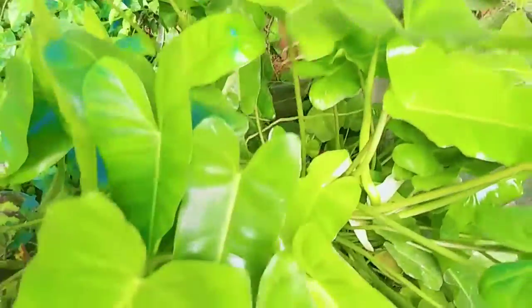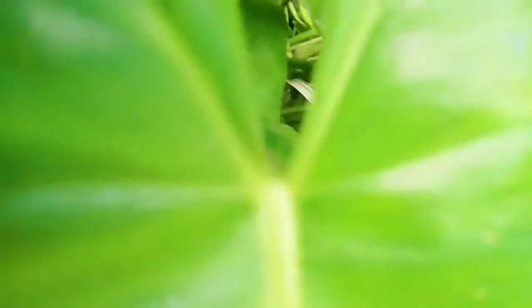I will have a lot of teeth like this and I will take a lot of teeth. I will give you a lot of teeth like this.